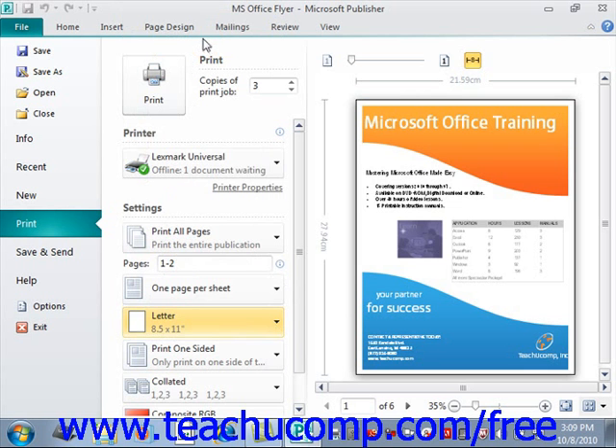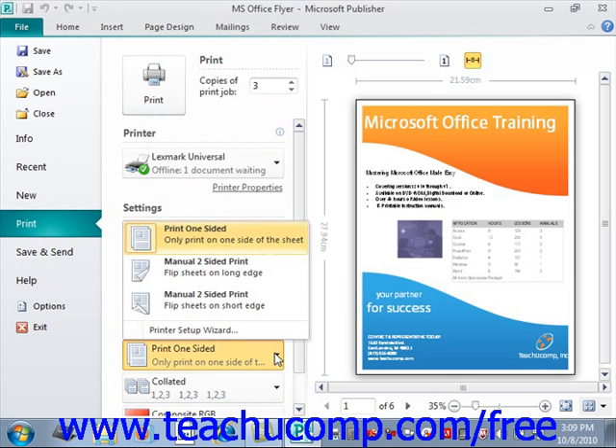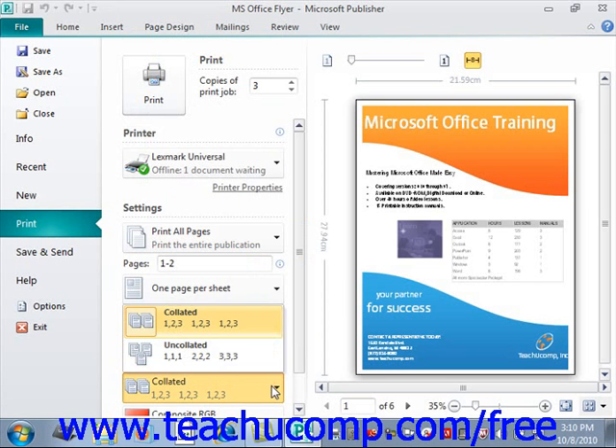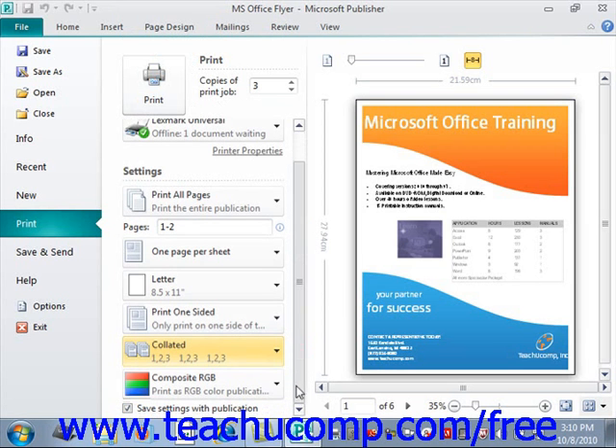Below that, you can use the dropdown to select how to print one or two-sided pages. For two-sided manual printing, the selection also informs you how to flip the sheets to print the second side. When printing multiple pages, use the next dropdown to set collating options — either collated or uncollated. The last dropdown allows you to print either a composite RGB or a grayscale publication. You can also check the Save Settings with Publication checkbox to save these print settings along with the publication data so you won't need to change them in the future.